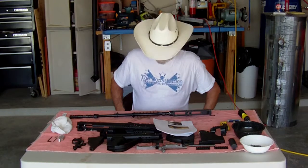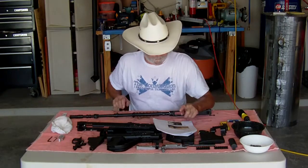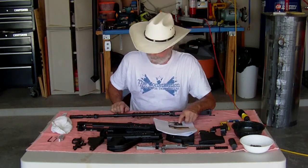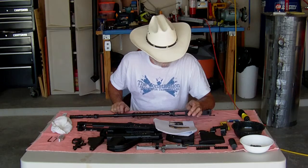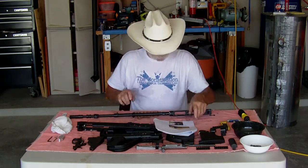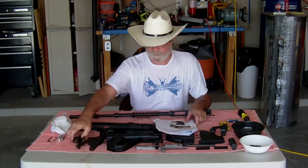Okay, we're back. We have removed the leaf sight according to the instructions in the instruction manual — follow them exactly and you'll be fine. We have removed the trigger group, which is step two. Here it is.